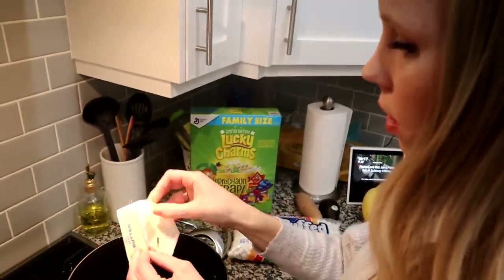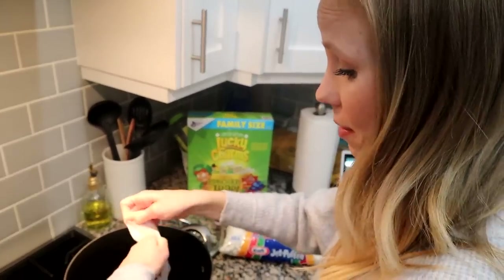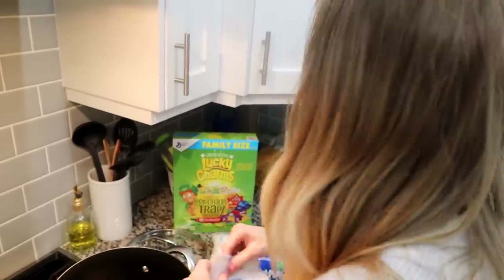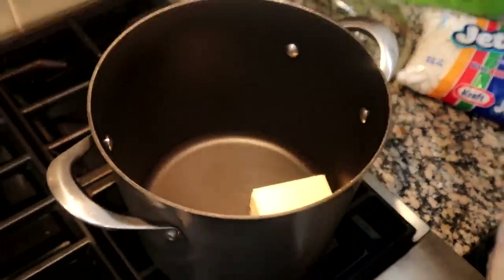First we're going to put in the cube of butter. I love Rice Krispie treats — this seems like a really easy recipe, so I shouldn't be proud of myself, but I'm good at making Rice Krispie treats. You put in the cube of butter and you want to make sure the butter is all the way melted before you add the marshmallows.